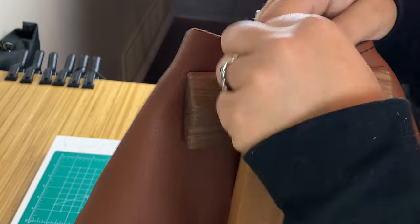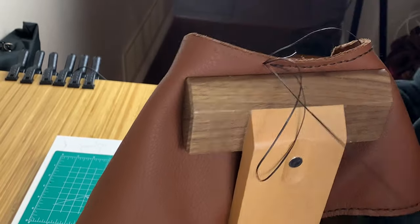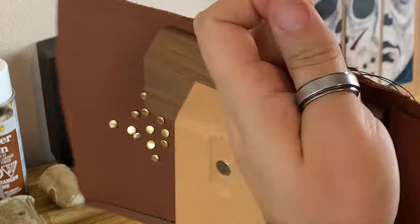Pro tip! If you don't like splicing or dealing with excessive amounts of thread, start sewing in the middle of the toe in one direction. When complete, come back and sew in the other direction.